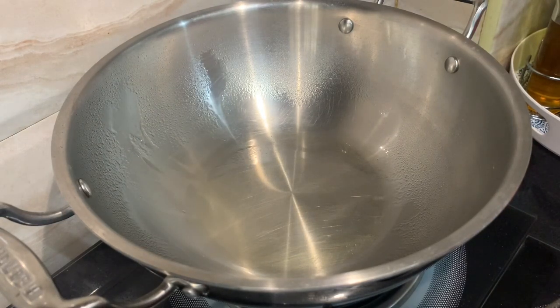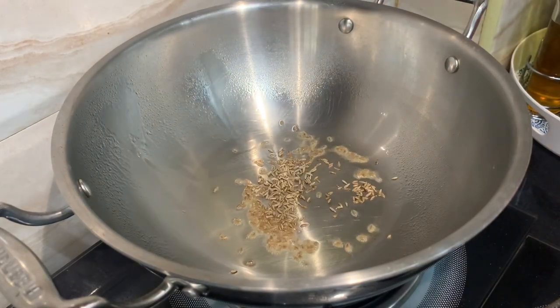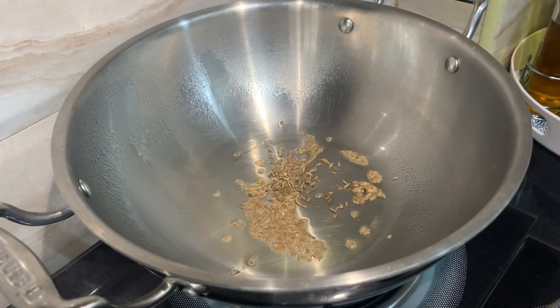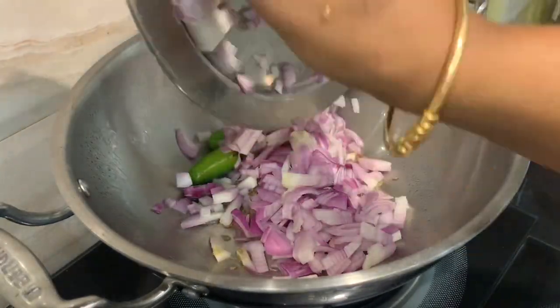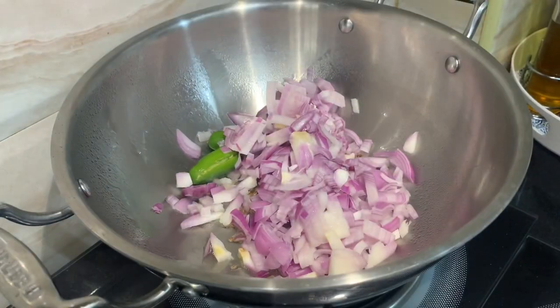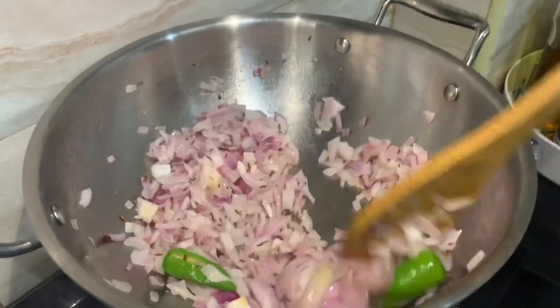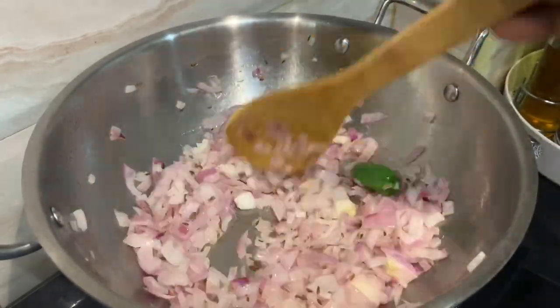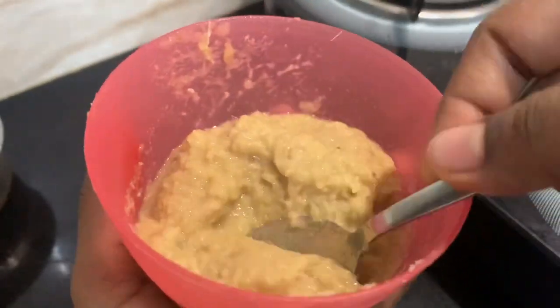You can cook it in the dish. Add 1 teaspoon of syrup and pour it well. This is hot. Now put the onion on top and add 2 green chilies. Add it and cook for 5 minutes. Make sure you put the onion on top, then add the green garlic paste.